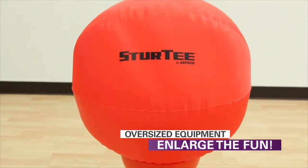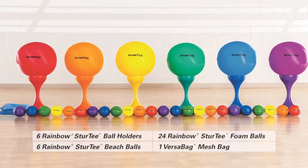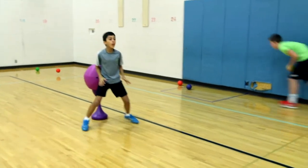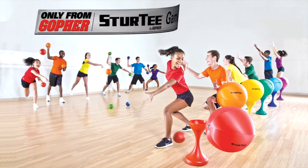Bright rainbow colors and oversized equipment enlarge the fun and excitement with students. Includes enough equipment for your entire class to enjoy, and added activity instructions offer fun variations to the game. Improve throwing, blocking, and teamwork skills while having a blast. Action Stur Tee Game Set — only from Gopher.